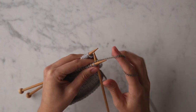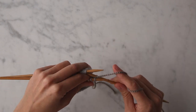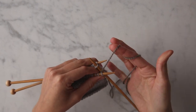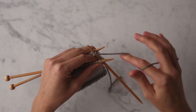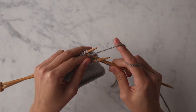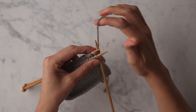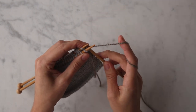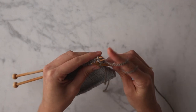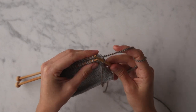Next, I'm going to take the tip of this needle and insert it purlwise into the first stitch on the back needle. Once again, wrap your yarn around the needle as you would normally. Now exit that back needle, then bring your working yarn to the back in order to exit that front needle. Now you can let these first two stitches fall off those left needles.